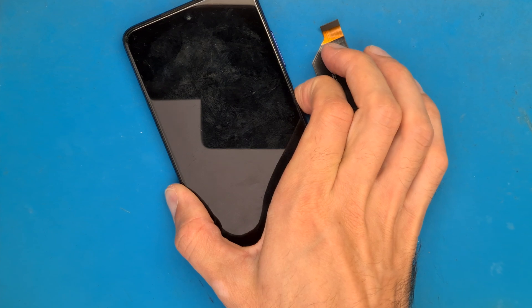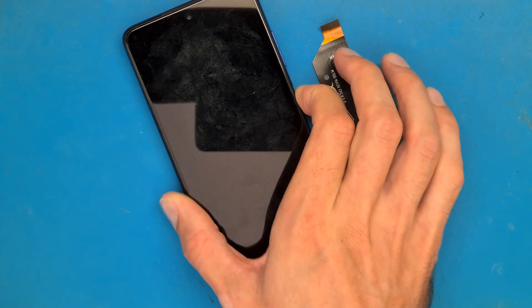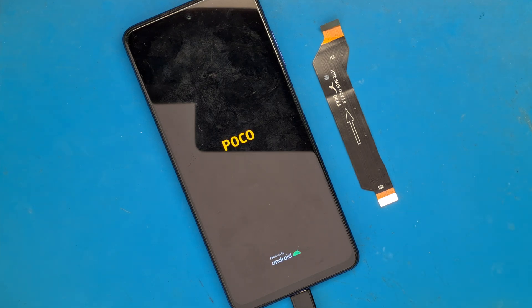Let's power the phone on. Thank you, have a good day.